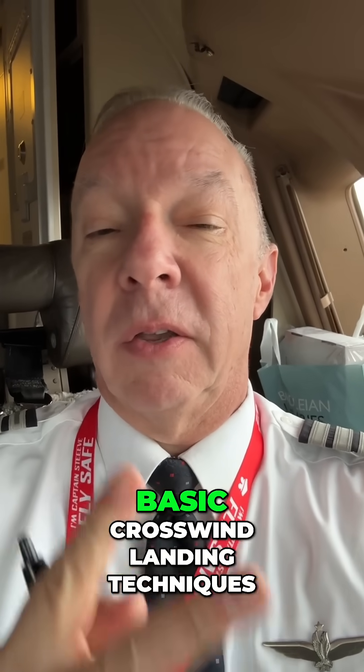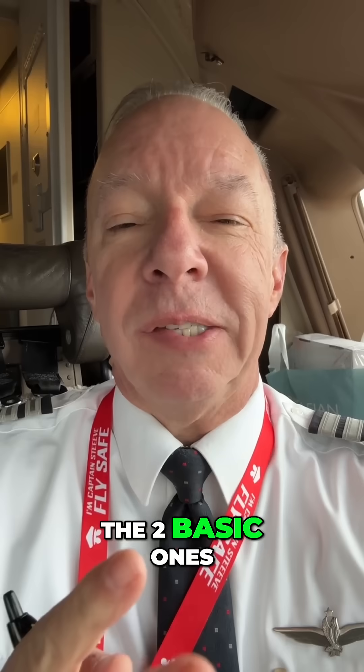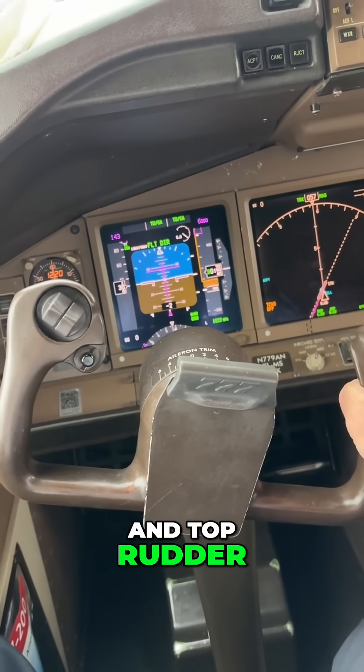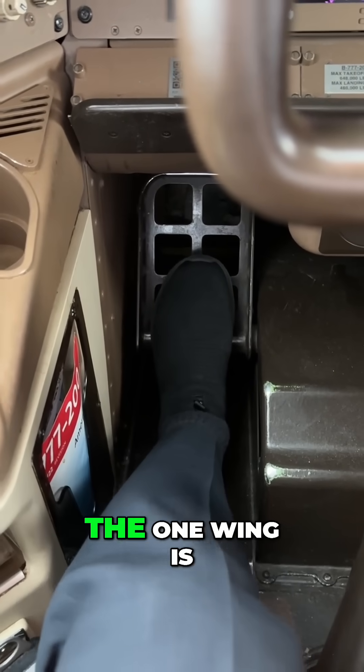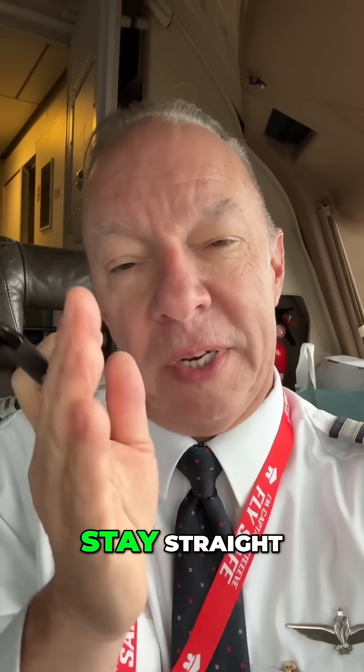There are two basic crosswind landing techniques, and I'll throw a third one in just for fun. The two basic ones that most of us are trained to do is called wing down and top rudder. That way you keep a line as you're coming down towards the runway, with one wing dipped down a little bit, and you counteract that with the opposite rudder to stay straight.